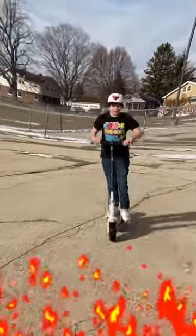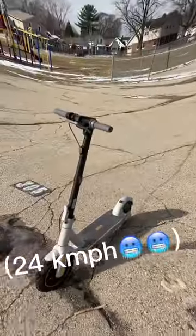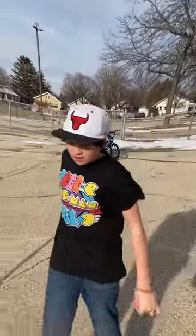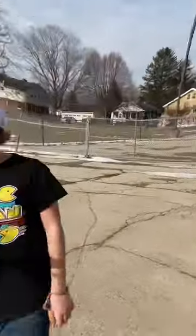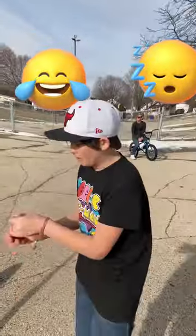That right there was about 24 kilometers per hour, but that's not as fast as it can go. This bad boy can go 30 kilometers per hour, or about 18 miles per hour. Sometimes it boosts up to 32, which is about 20 miles per hour, but it takes quite a push to get it up to 32.